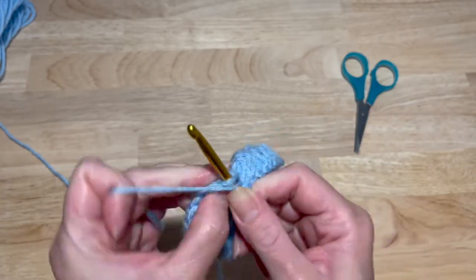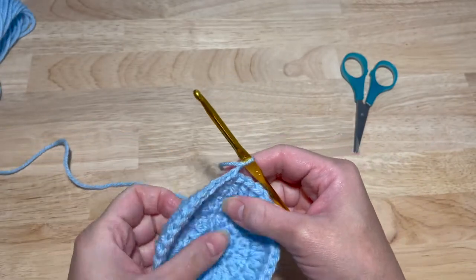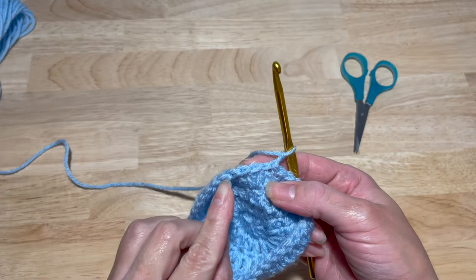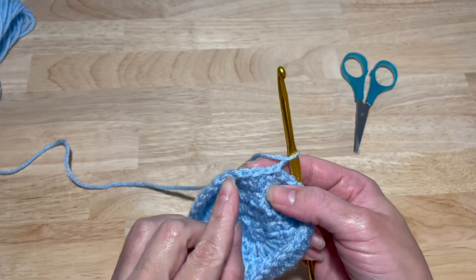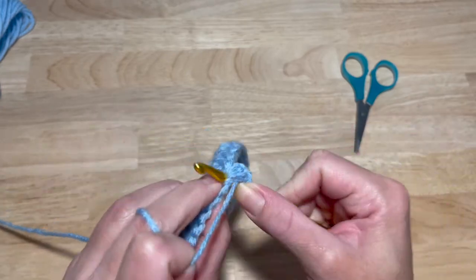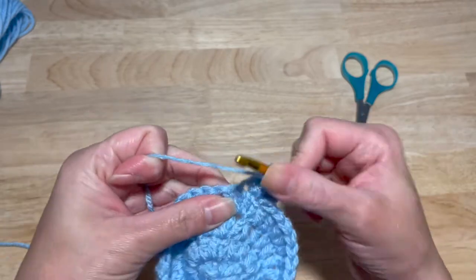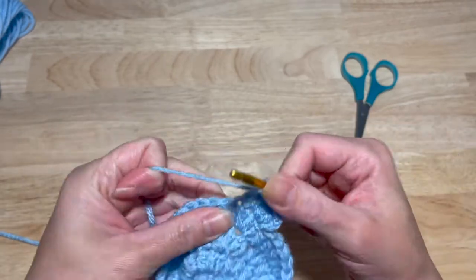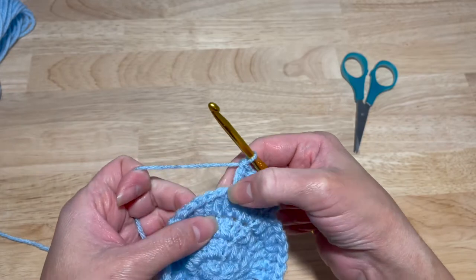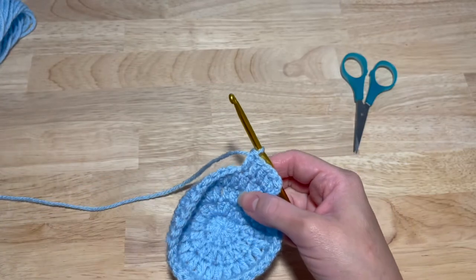Slip stitch into that first double crochet, chain two. This next one is going to be a set of fives. So two double crochets in the first stitch and one in the next three — so one, two, three, four, five. You're going to work two double crochets in the same stitch as your chain two and then one double crochet in the next three stitches. Repeat that all around for a total of 45 double crochets.